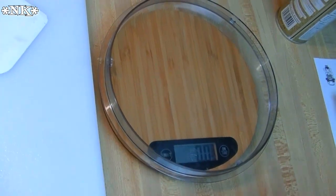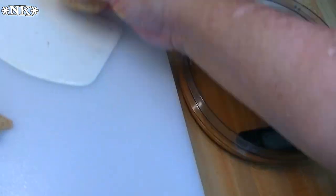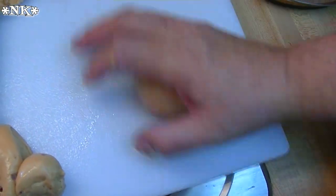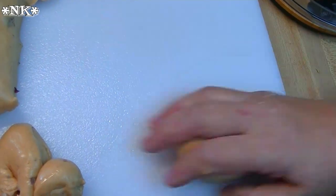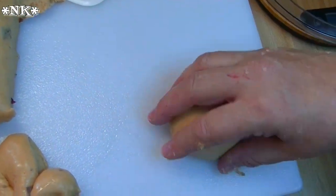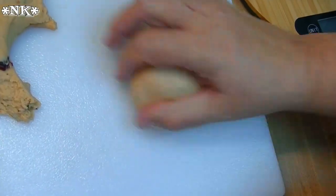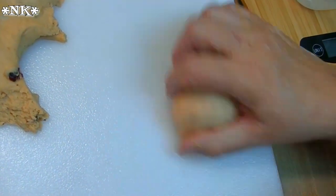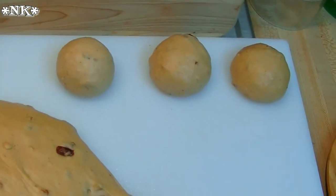You're just going to put the dough down on the board, cup your hand, and then gently roll that piece of dough around in your hand until it smooths out and the bottom looks sealed. Just set it aside. You'll need two 9x13 baking pans sprayed with vegetable oil spray to receive the rolls once they're all formed and shaped.